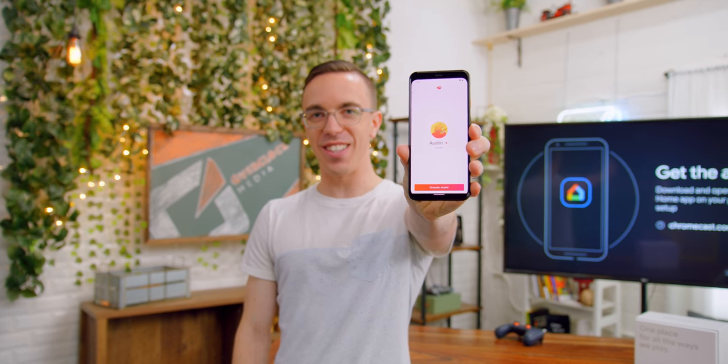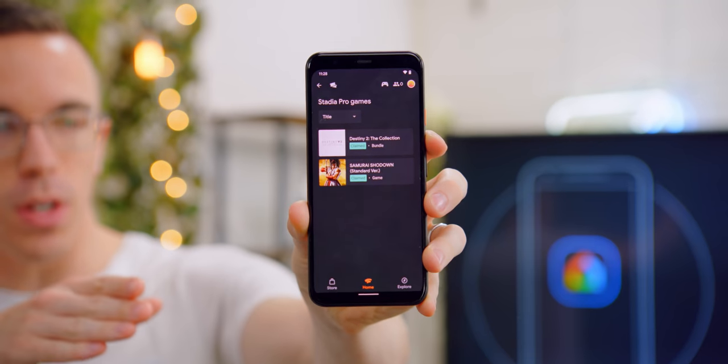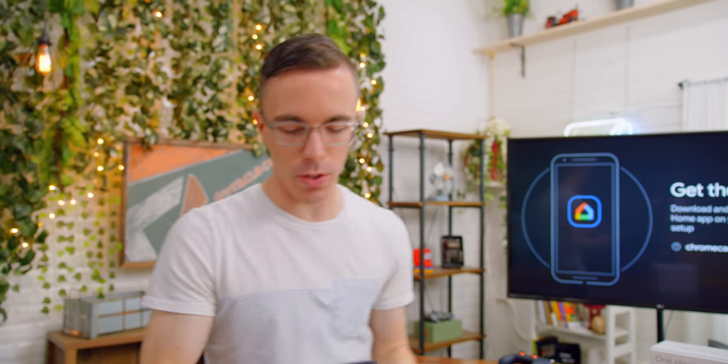I now have the name Austin on Stadia. With Stadia Pro I've been able to unlock a couple of included games, including Destiny as well as Samurai Showdown. The next step is to get my Chromecast up as well as the controller.